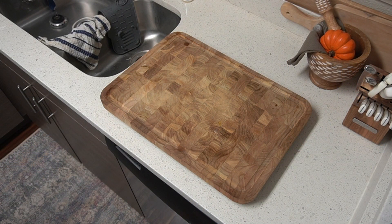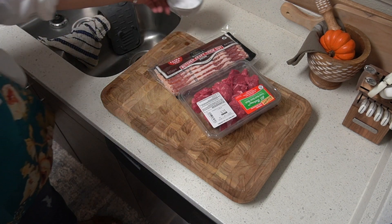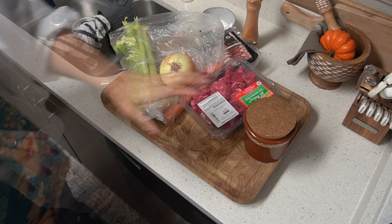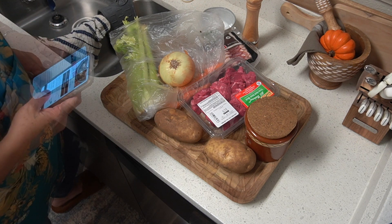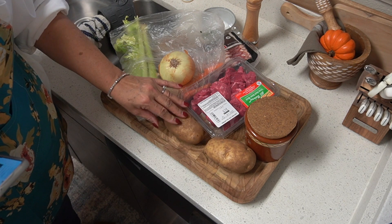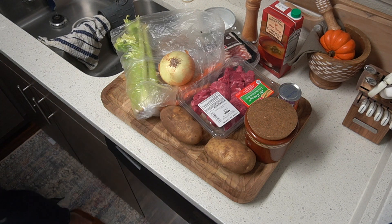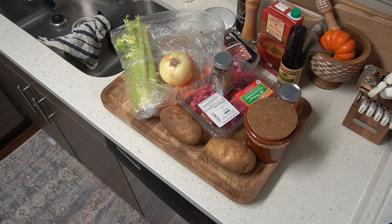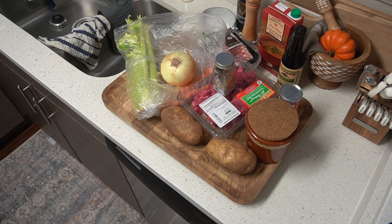So we need a quarter pound of bacon, beef stew meat, salt, pepper, celery, carrots, onion, cloves of garlic, one large russet potato. It also calls for a turnip, but I went to Trader Joe's and they didn't have turnips, so I'm going to do two potatoes instead. Chicken broth, tomato paste, six ounces of Guinness beer, Worcestershire sauce, bay leaf, and thyme — which I don't have, so we're going to leave the thyme out.